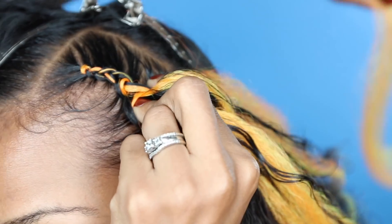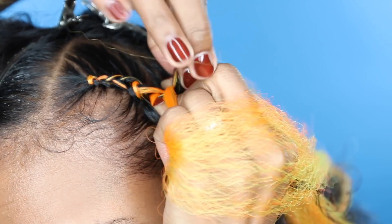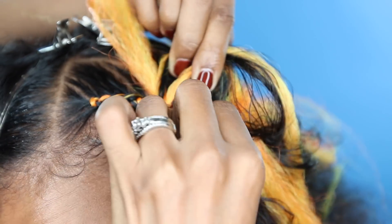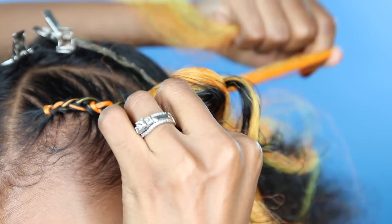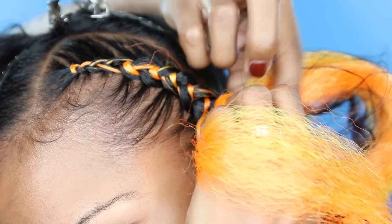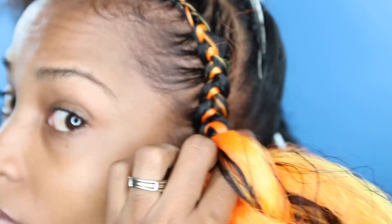For my feed-in cornrows, you guys have seen this method plenty of times where I use my thumb and my finger to hold the hair and then place it on. If you guys want an even slower, really close-up version of this, let me know in the comments down below. As you can see, my hair is blending in just fine and I wasn't having issues with tangling with this braiding hair from Rastafri.